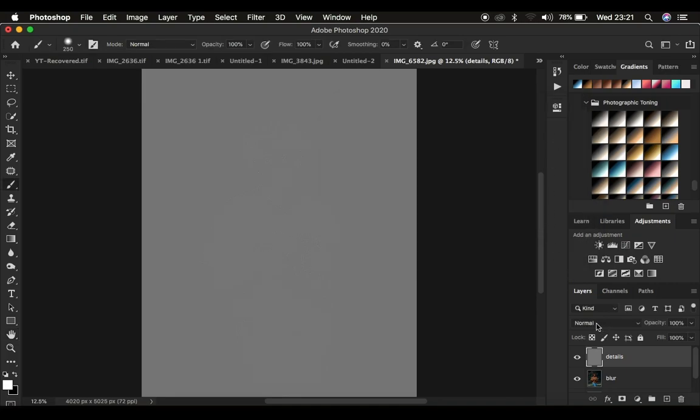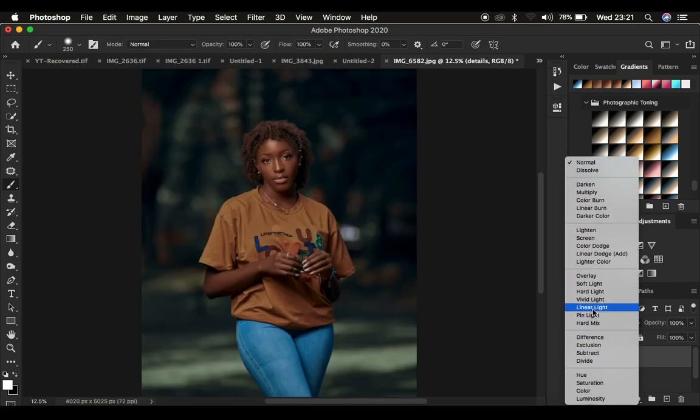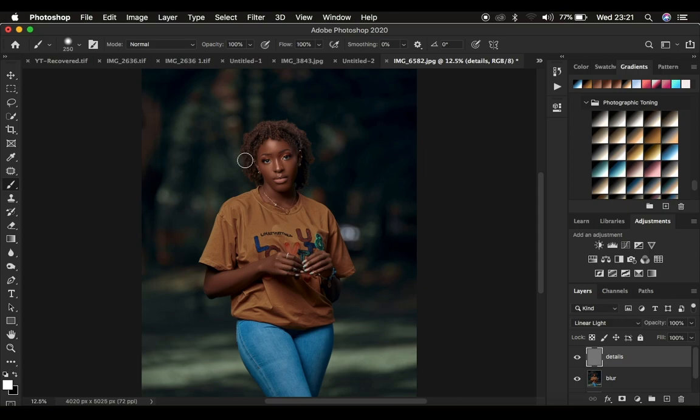After pressing OK, come to the blend mode and change it from Normal to Linear Light — that brings the image back to where it was initially. Then put these layers in a group by pressing Ctrl/Cmd G on the keyboard, and name the group "sharpening."